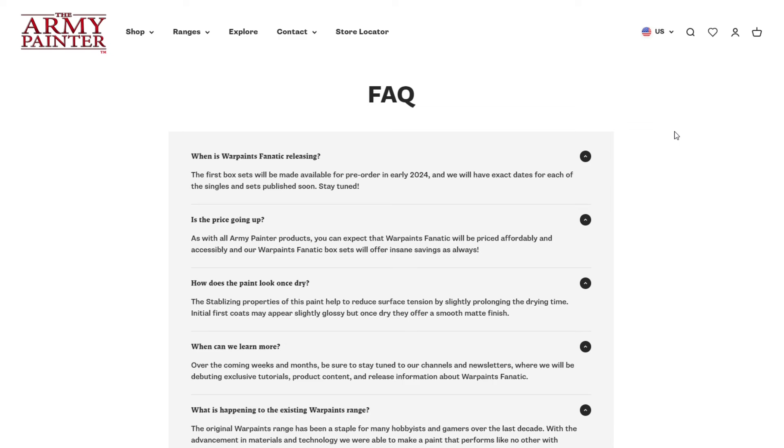So I figured I'd jump over to the FAQ and see what they had to say about the upcoming Fanatic release. 'When is War Paints Fanatic releasing?' — it says pre-order early in 2024, which makes sense as we saw a March mid-month launch. 'Is the price going up?' — they say you can expect War Paints Fanatic to be priced affordably and accessibly, and their box set will offer insane savings. They could have easily said no, we're not raising prices, but they didn't — so it seems more likely than not that prices are going up. After looking at the actual prices, we can see they are going up, but with extra R&D and a presumably better quality product, you'd expect that.